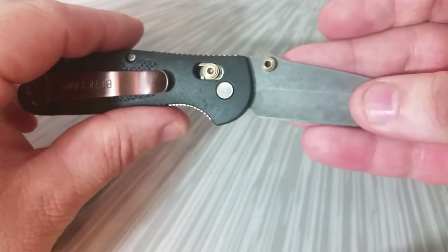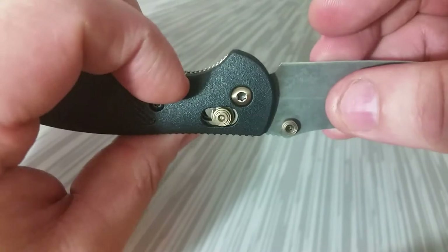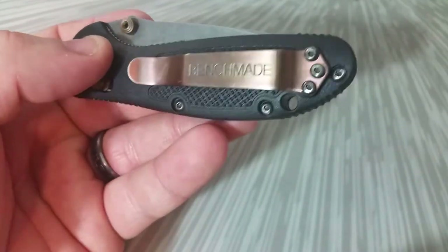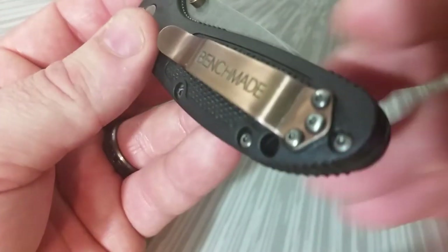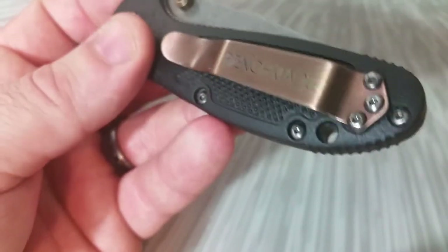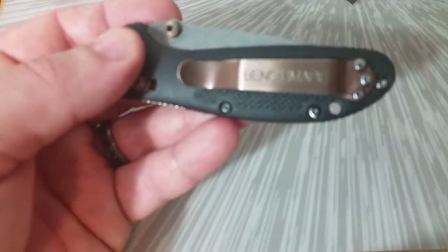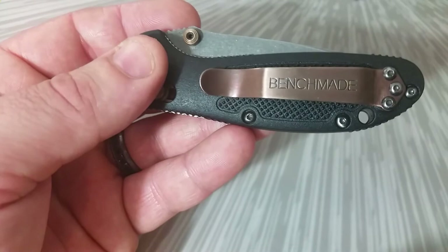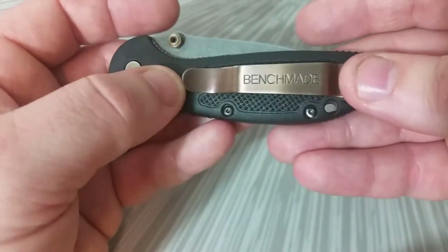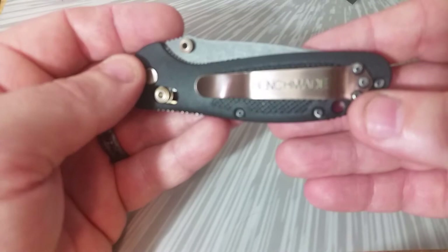Moving back, you can see the anodize work I did on the thumb studs, the axis bar, and the pivot — I bronzed all of those up. The pocket clip was originally black; I had to strip the black paint off, which can be pretty stubborn on some Benchmade clips. That's actually why a rose gold pattern comes up on the clip — it's not polished enough to get a clear distinction between the bronze and purple, so the colors start to blend, and I really like that look.